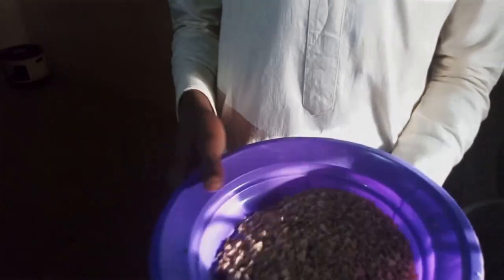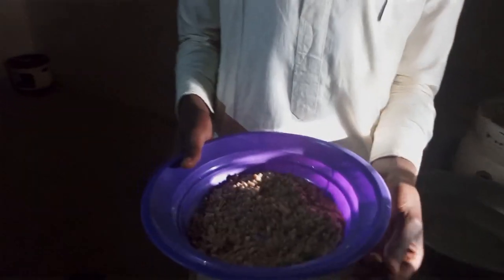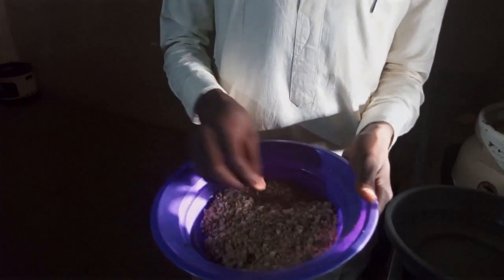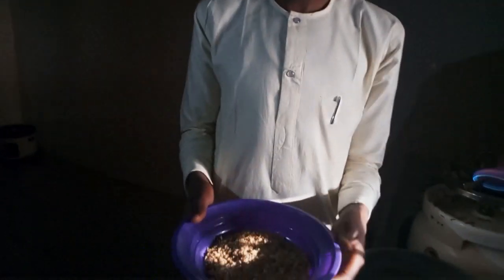I want to demonstrate how I prepare a porridge from leftover mess. This is a leftover of mess — people usually throw it away as waste or give it to animals. I want to use it to prepare porridge, which I will call by the name Gautengu Shentu in Hausa, that is porridge in English.